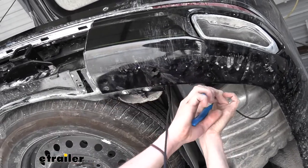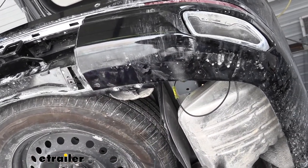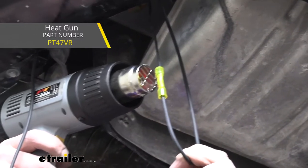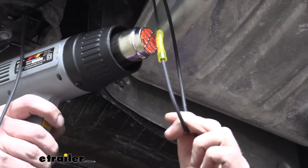After we slide the other end into our butt connector, we'll crimp it down and then grab our heat gun to go ahead and shrink this. We're just going to use the heat gun to shrink it down. If you need a heat gun, you can get one from Performance Tools — I'm using the one that we sell right here on the website.